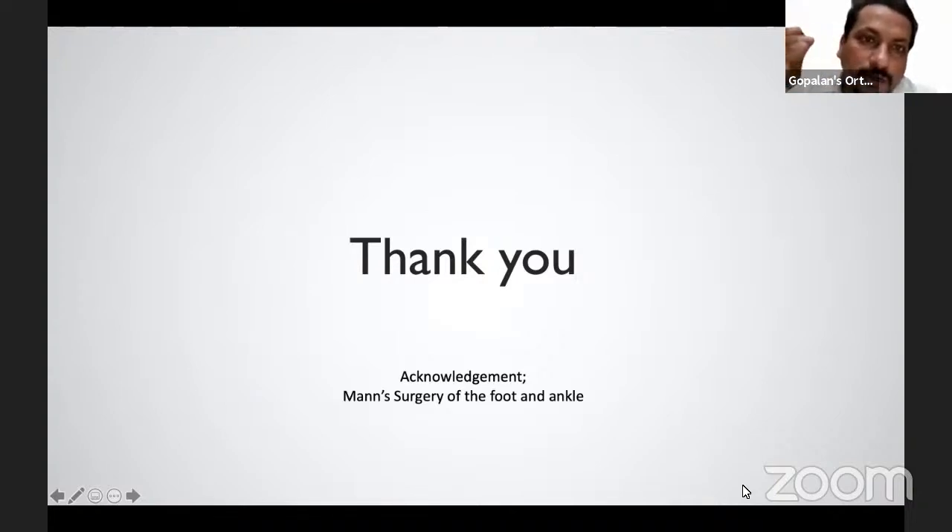Regarding the surgical level: I normally do it about two to three centimeters posterior to the calcaneocuboid joint, oblique to the tuberosities, in the calcaneum. I do it quite wide open — I want a good view, to see the graft placed properly, and to make sure I haven't penetrated the joints. I do a quite large incision on the lateral side. Children heal quite well, and because you're bringing the heel into medial displacement, the tissue is not too tight.